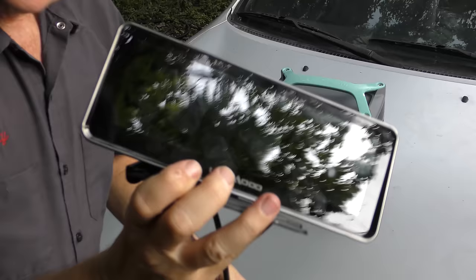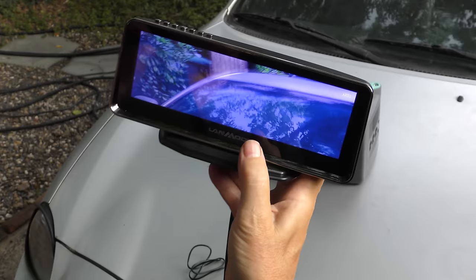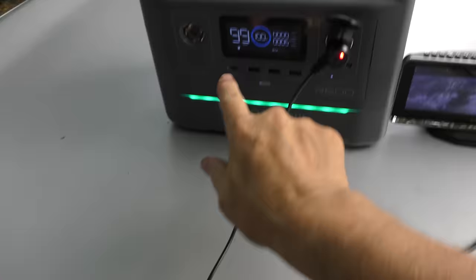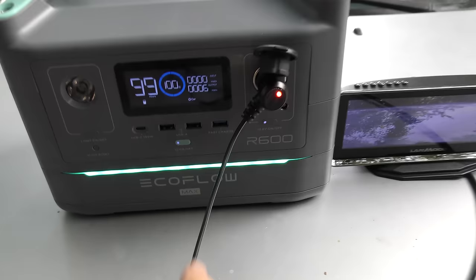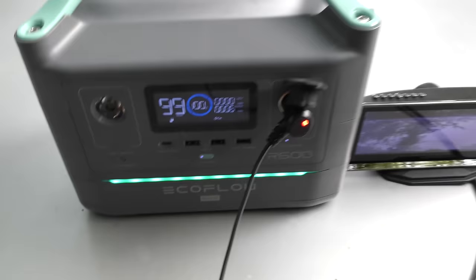I'm going to plug in the night vision camera — since I have it in cigarette lighter mode, I'll plug it in right here. It's turning on and you can see we can see all over the place now. And look what the battery monitor shows: we have 99 hours of usage before it runs out. It's at 100% and as it uses power it will show you the percentage used. Hey, this thing's going to last 99 hours — that's a lot of power.